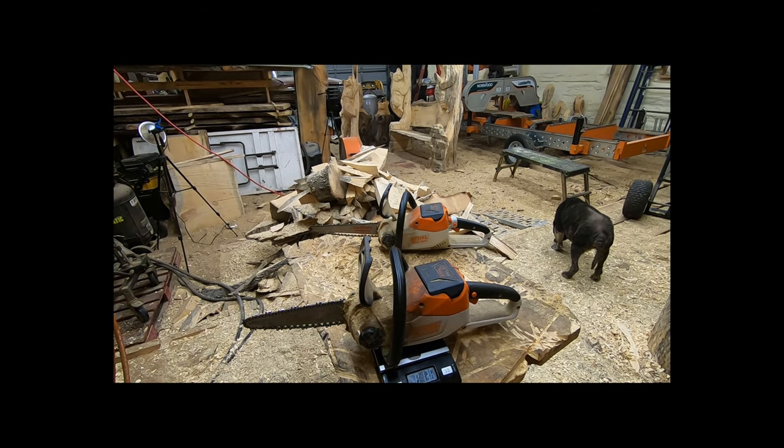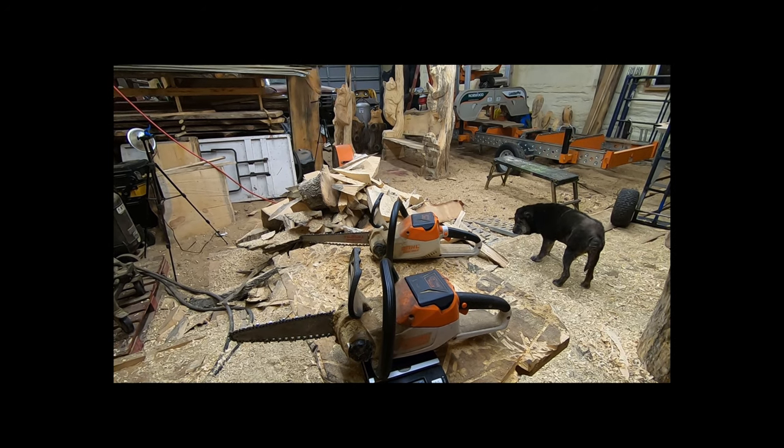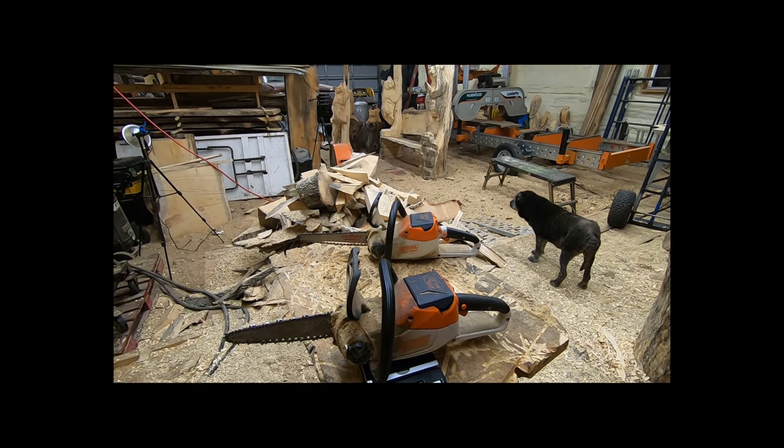Both of these saws come with the battery and charger. The charger that comes with them is okay — it'll get you by, but there's a better charger out there.